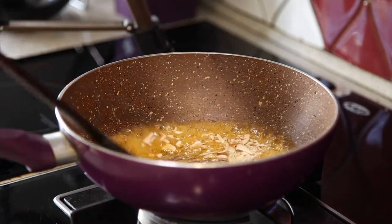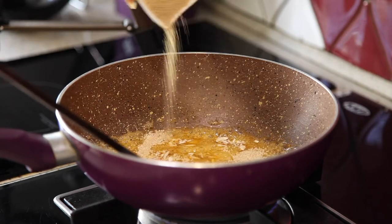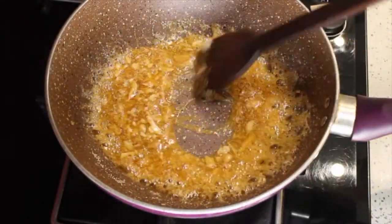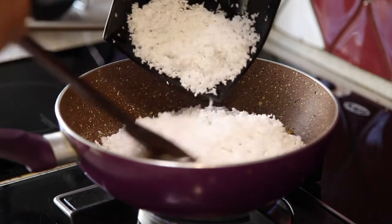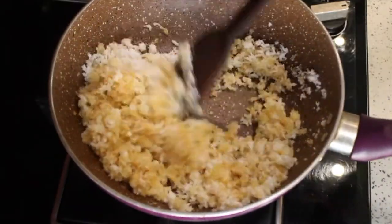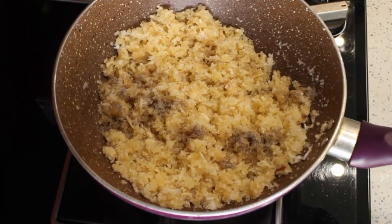Then add chopped dry fruits and keep stirring. Add poppy seeds into it and keep stirring. Remember to keep the flame low. Add freshly grated coconut and continue to stir until it mixes. Add cardamom powder and continue to stir on low flame until it becomes a little bit dry.